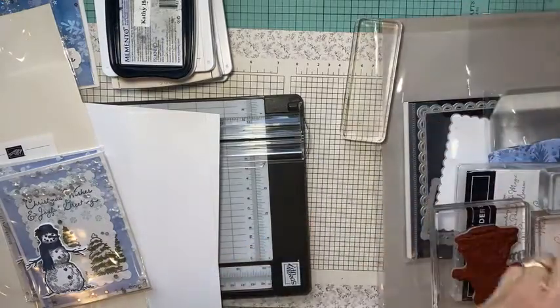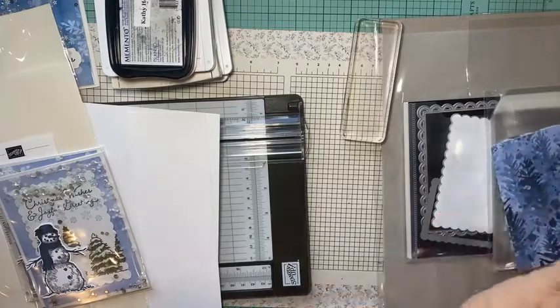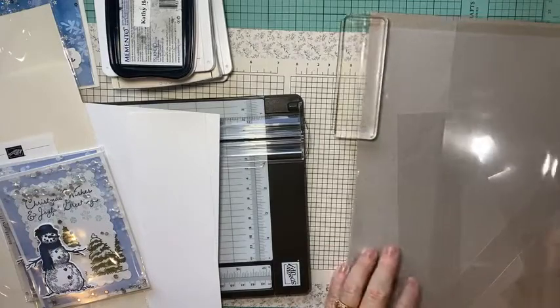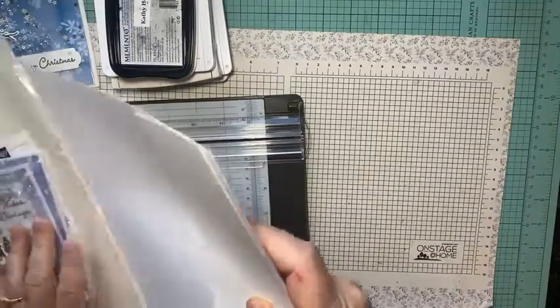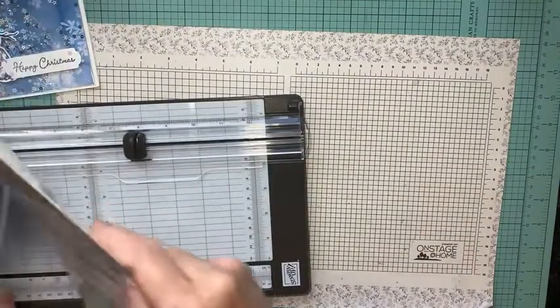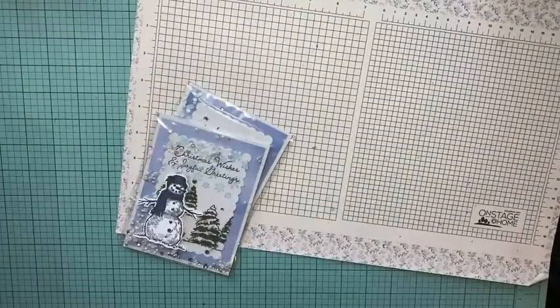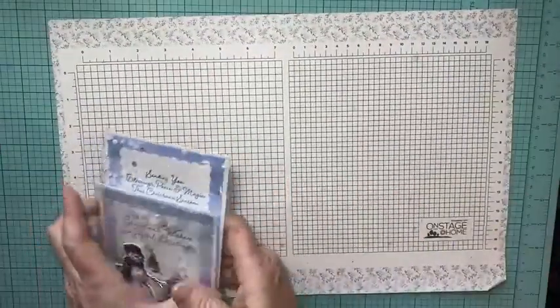Hey there, it's Kathy with Be Created with Kathy. Let me clean up my desk — I had a million things going on this morning, had to take my husband to the airport, then wanted to fix dinner and all this stuff. Let me hurry and clean up my desk.